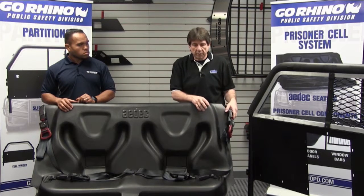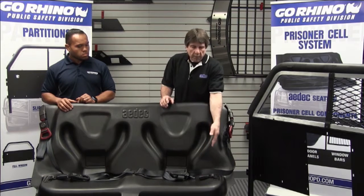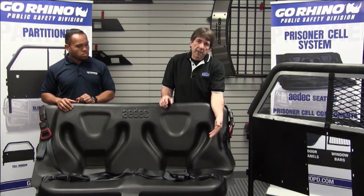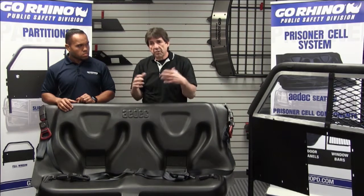So we're going to need to access that C-pillar. On the floor, we're going to run a belt through the seat and go right back with the OEM bolt in the OEM position. Our goal is always to get back to the OEM position so that everything is secured and rated like it was from the factory.